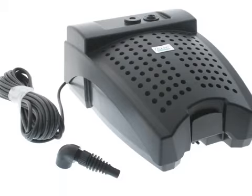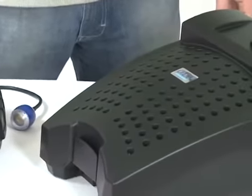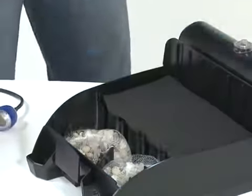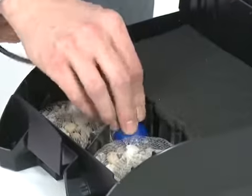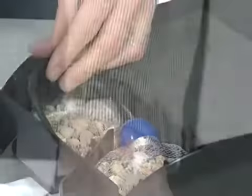If you intend to add aeration to the Filtral using an external air pump such as the AquaOxy, this should be fitted now. Remove the top half of the casing by pulling aside the two clamps on the bottom half of the casing. Remove the filter foam, place the aeration stone between the gravel bags and route the air hose to the air connector on the inside of the casing.